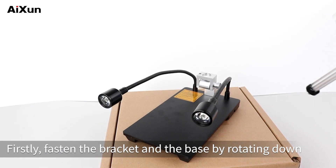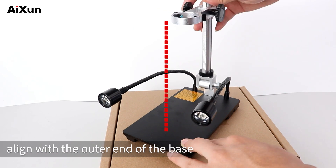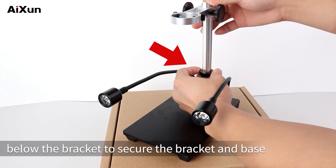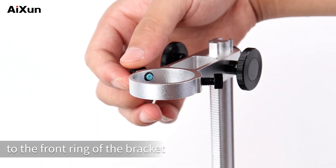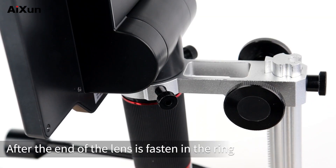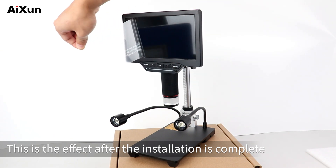To install the DM21 Digital Microscope, first fasten the bracket and the base by rotating down until the protruding end of the bracket aligns with the outer end of the base. Once aligned, screw the small black shaft below the bracket to secure them. Then unscrew the two screws next to the front ring of the bracket, put the end of the host with the lens into the ring, and tighten the two screws to fix it. This is the effect after installation is complete.